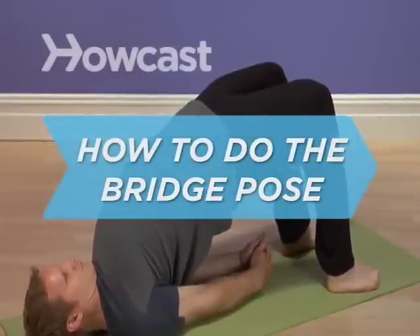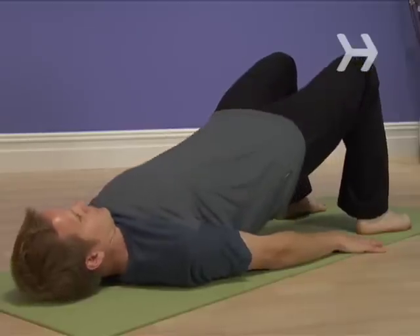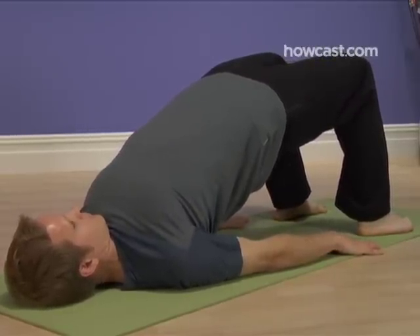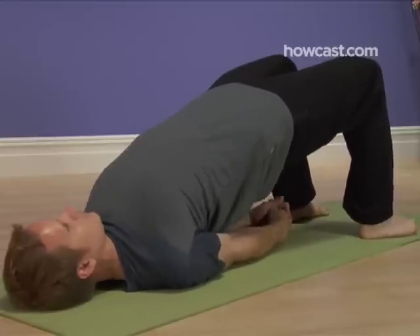How to Do the Bridge Pose. Worried that something called the bridge pose will leave parts of you trussed up, arched over, and suspended in mid-air? Well, yes, it will, but eventually you will love every second of it.